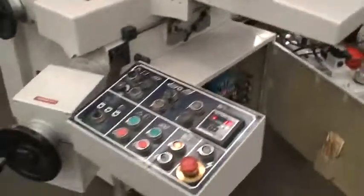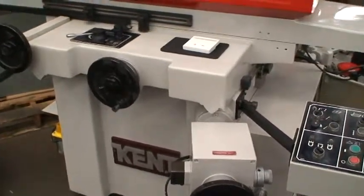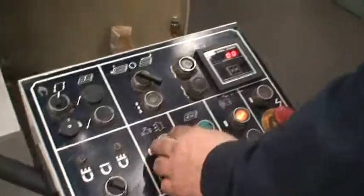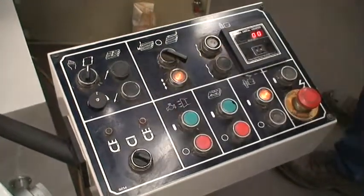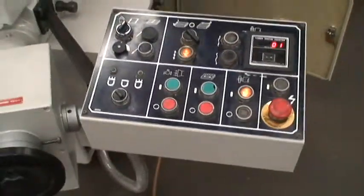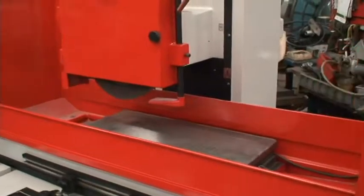You want to reset the downfeed, and we could watch it stroke a little bit. Right now it's sparking out, but we'll reset the machine to zero. And each cross pass of the saddle, the head will feed down however much you set it for.